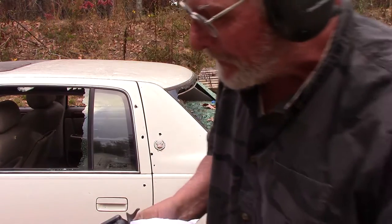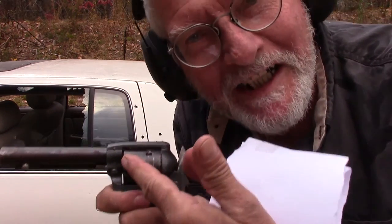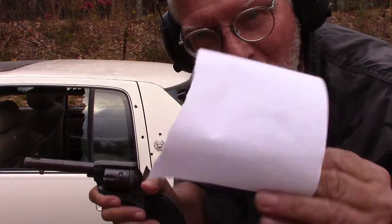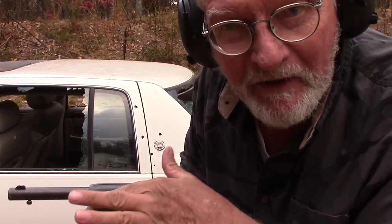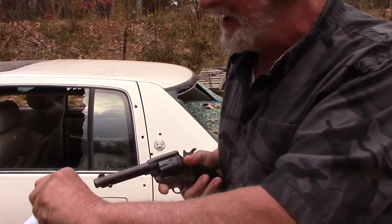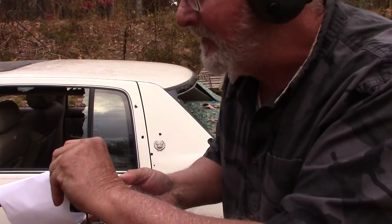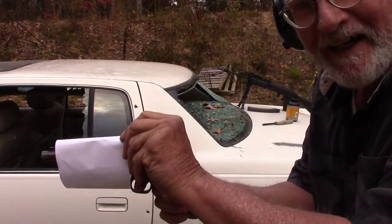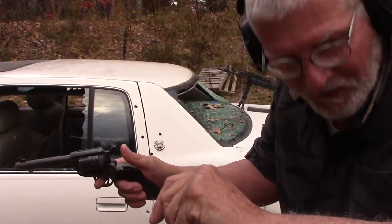Let's get it set up and show it to you. Gas escapes from around the edge of the cylinder. This little piece of paper will show you why you should never keep your fingers in front of that cylinder. Cover your ears. Here we go — it blew it to shreds.